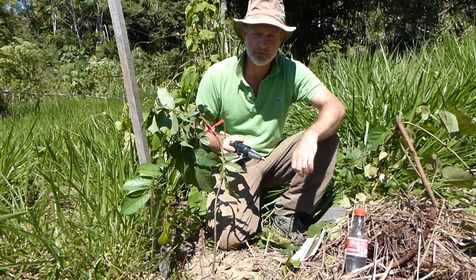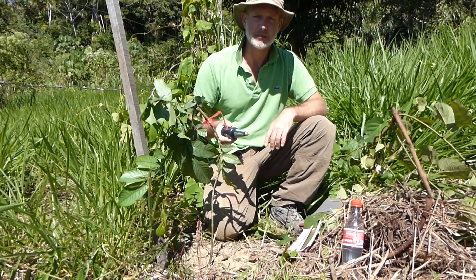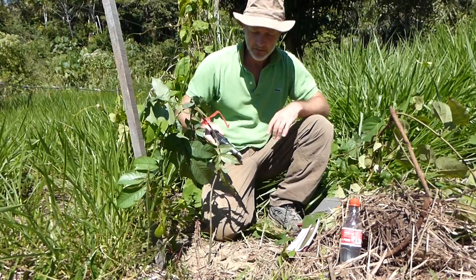The soils here are quite dry, which means we need to moisten them before we can get a good measure. So first of all I'm going to use the pH meter to make the correct sized hole.